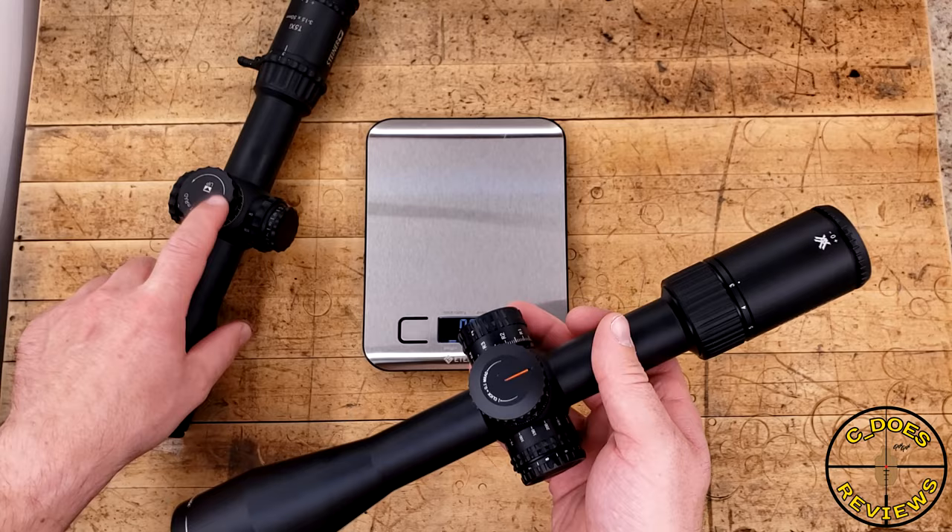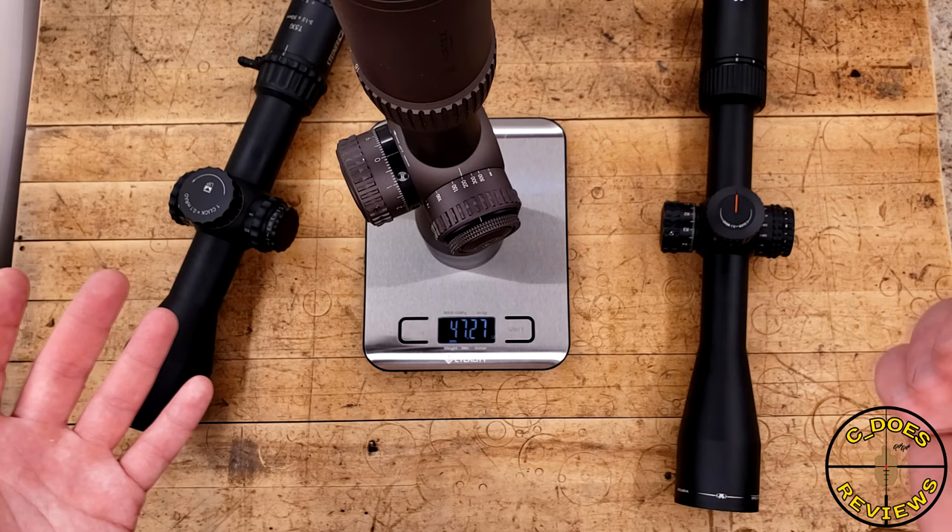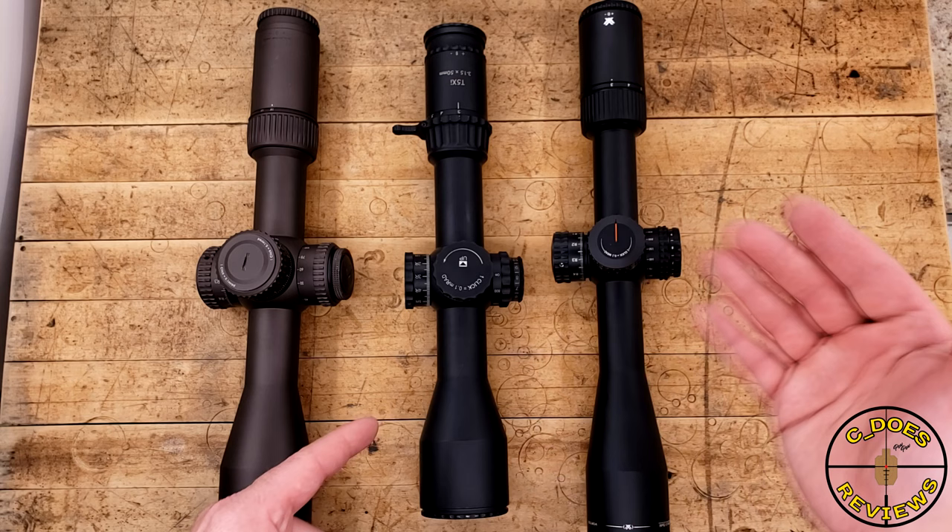Back when I still had it, the Gen 2 Razor HD 3-18 comes in more than 50% heavier, so it really does make the T5 feel like a lightweight by comparison. I went more in-depth with the overall physicality of the 5-25 in that video, so if you want to find out more, go check that out.